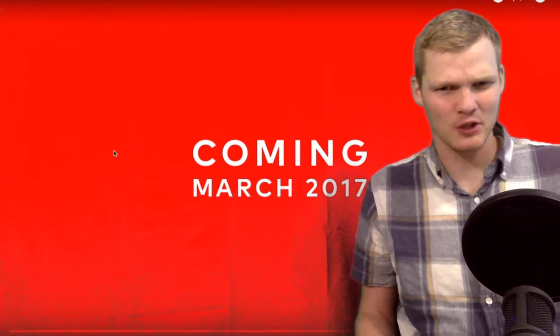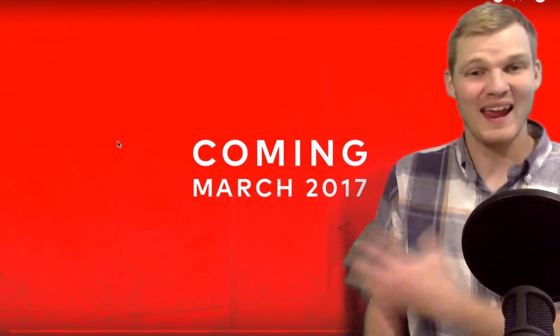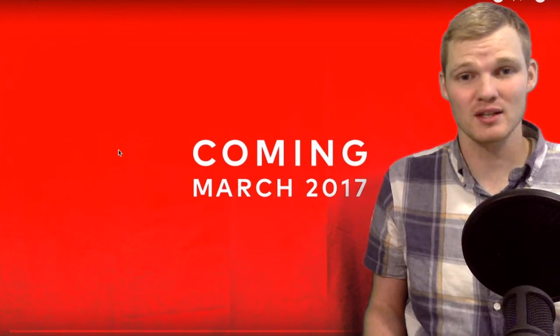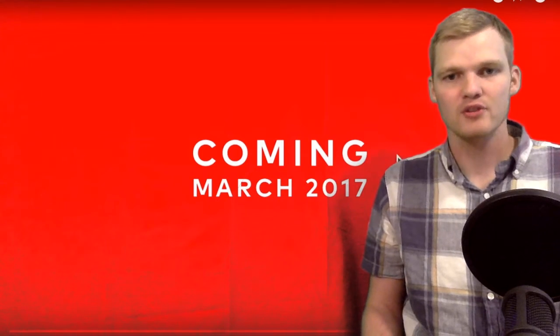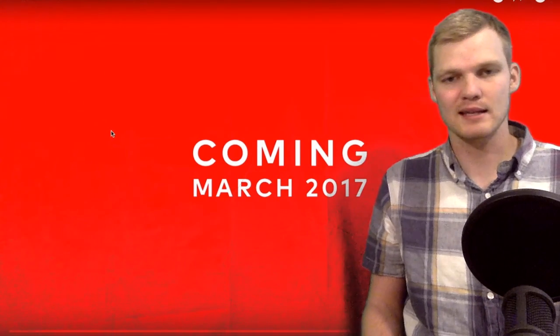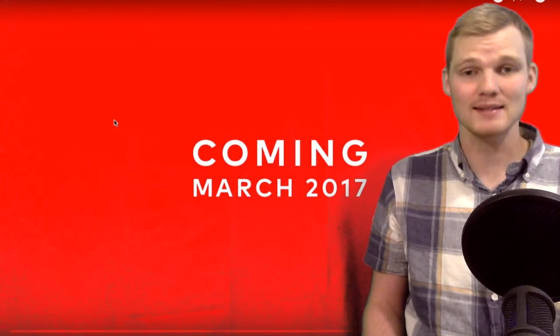Let me know what you think in the comments — are you excited, do you need to find out more, or do you hate it? I'll probably go over more details as we go along. Thanks for watching, subscribe for more content like this, and we'll see you next time.